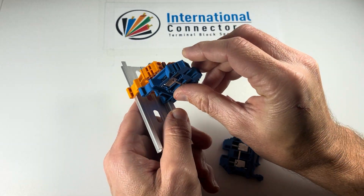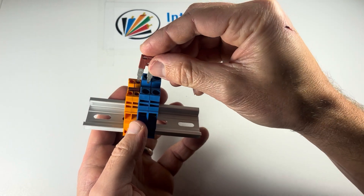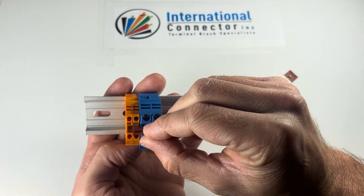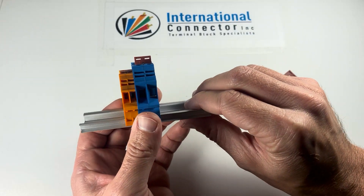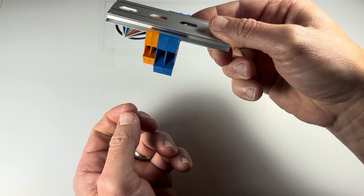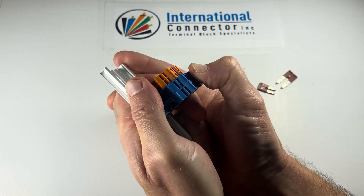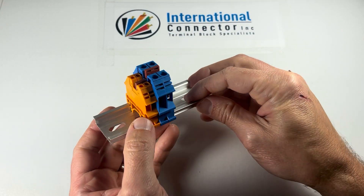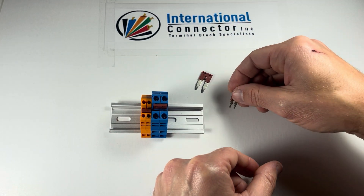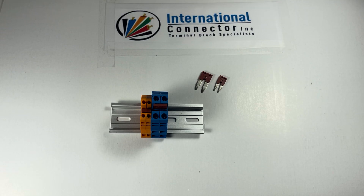I'll go ahead and mount these on here — we've got the orange and the blue, nice bright colors. You can't mix jumpers across series because the spacing isn't right. But you can use two blocks that are in the same series. You set the jumper in and push it in — click, there we go, nice and flush. Just keep in mind that jumpers need to match the right size and part number. The press-fit jumpers for the DK6N and DK2.5N are going to be the DSS6N and DSS2.5N respectively.